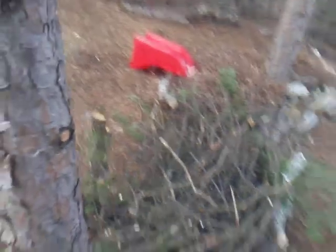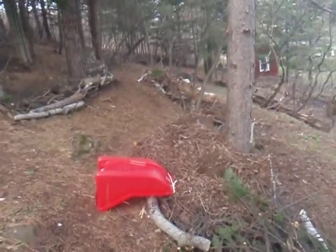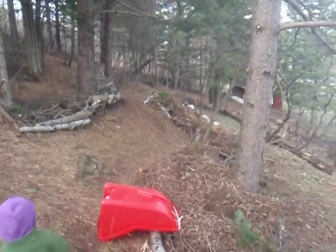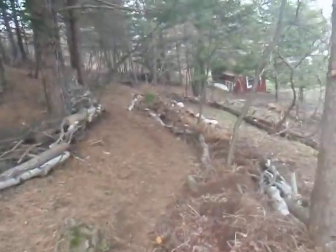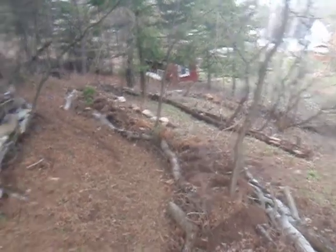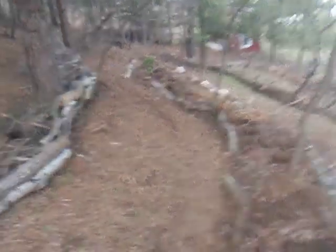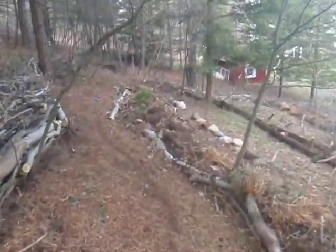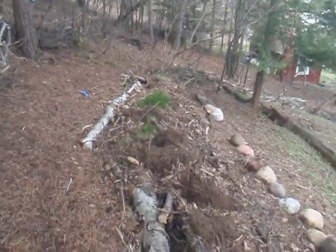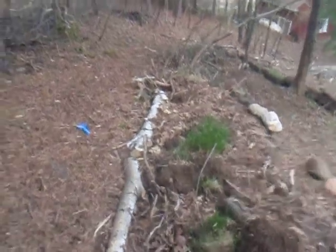The idea is that the logs will start to decompose slowly over time, releasing their nutrients into this berm we're making. As they're decomposing they're going to be sucking in a lot of moisture, actually acting as a sponge — so water-loving plants should do well here and it'll help get through some dry periods. Also, as the wood decomposes it's going to be releasing a little bit of heat, so hopefully we can get some plants that we wouldn't normally see in this region, or ones that don't really thrive here, growing pretty well in these berms.